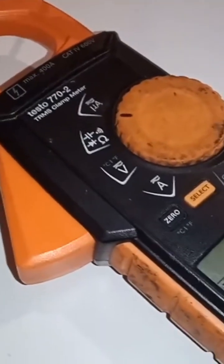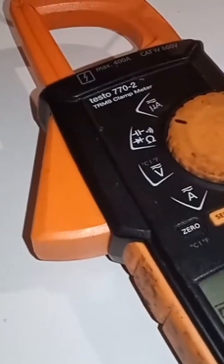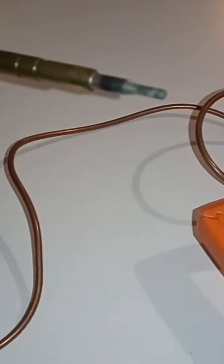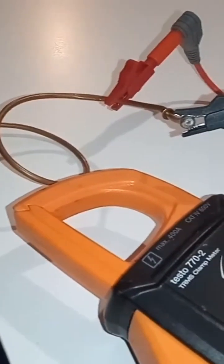Thanks to Thomas Johann Seebeck in 1821 and his accidental discovery, I'm going to show you that this thermocouple is acceptable. The dissimilar metals work in a way where once a flame is present on this end, the millivolts get sent back down the other end.